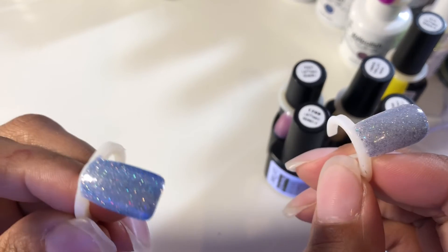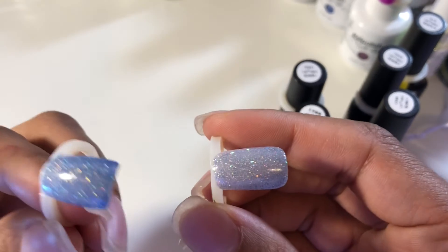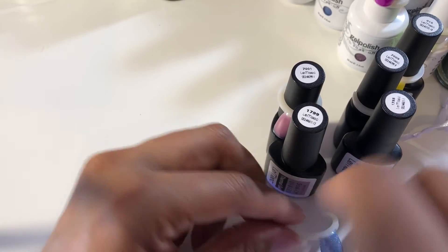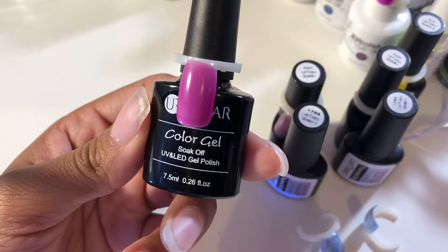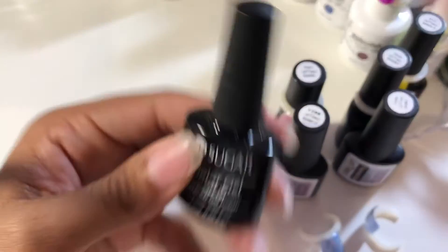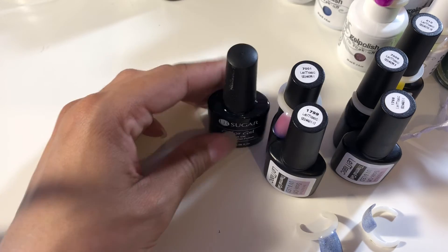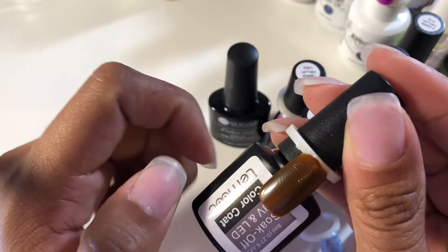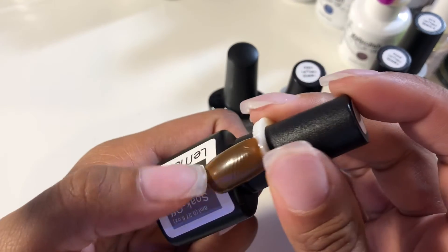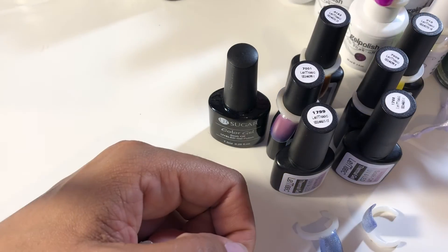I also got this purple thermal polish — let's see if it will change for us. And this brown one, because I don't have any brown gel polish. But when I cured it, it got all wrinkled — I don't know why that happened.